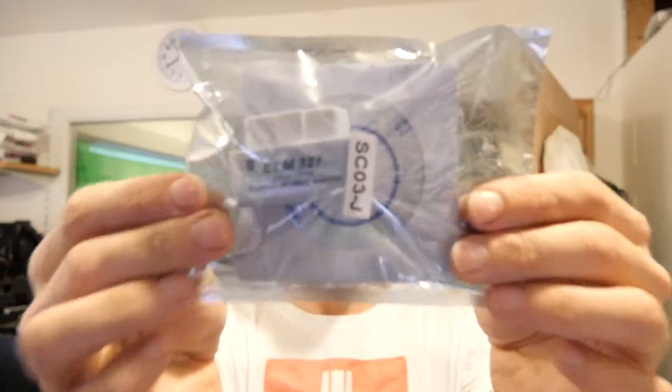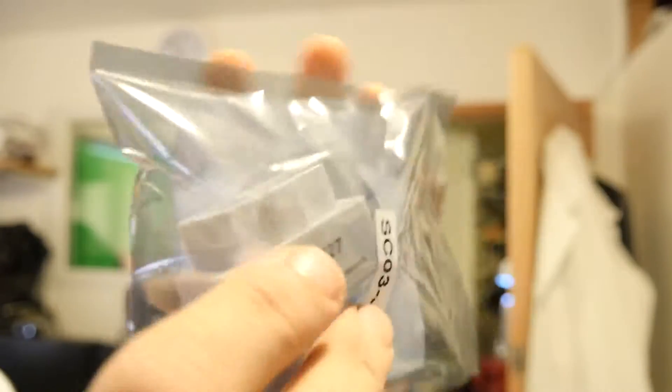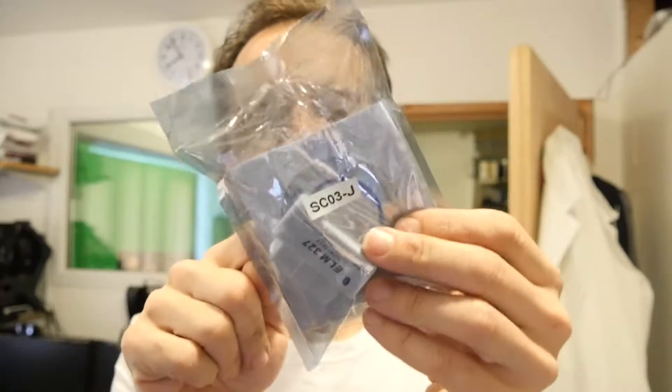Welcome to the back office. This is an ELM327 Onboard Diagnostic 2 interface. It plugs into your car and allows you to see what all those error messages mean, and you can clear some of them. Basically it's a dongle and a disc.